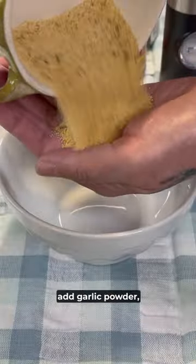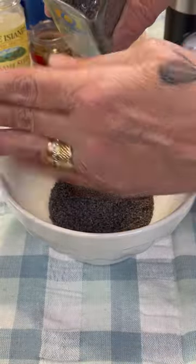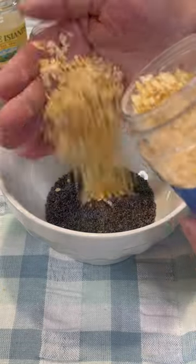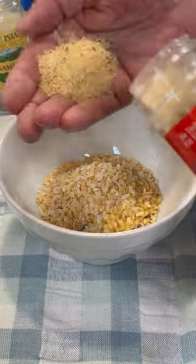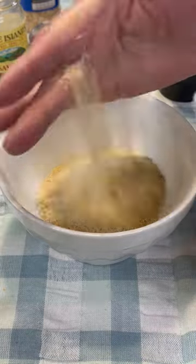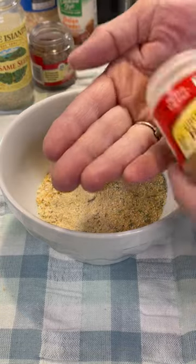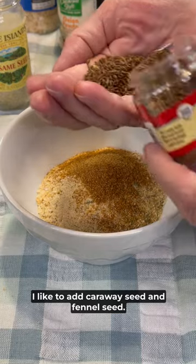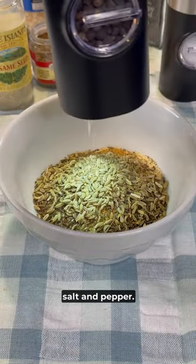To a medium bowl add garlic powder, poppy seeds, dehydrated onion, onion powder, cayenne red pepper. I like to add caraway seed and fennel seed, and of course salt and pepper.